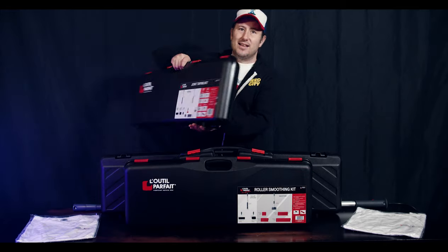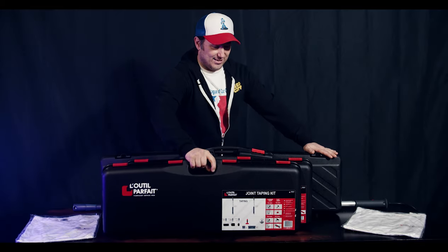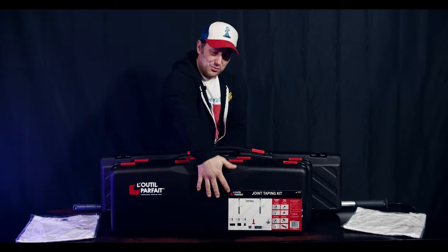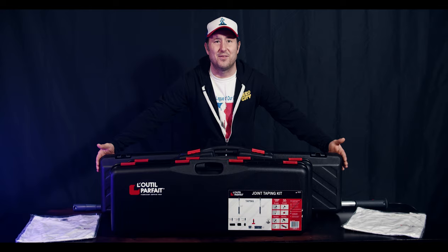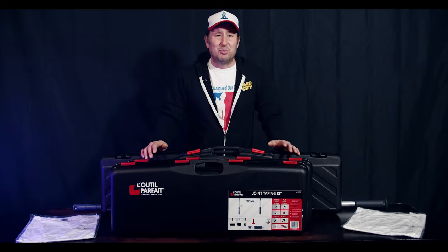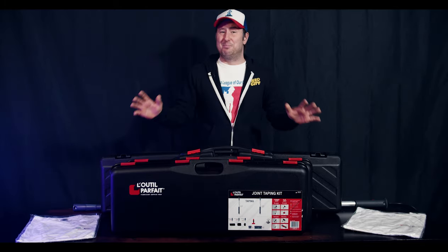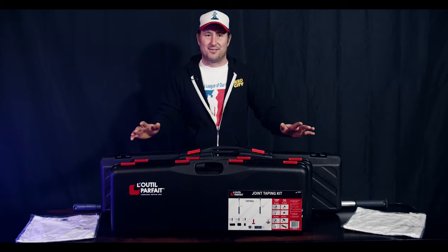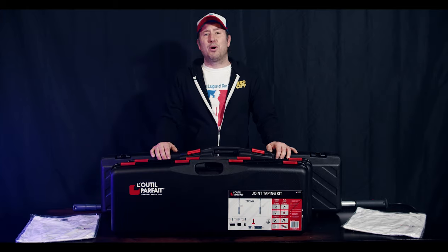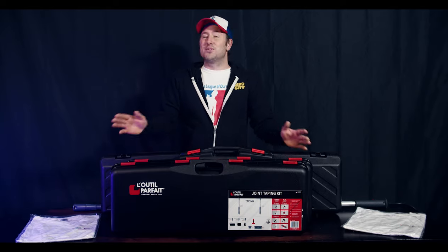Each kit is literally three and a half inches to four and a quarter inches thick — so they're not very thick at all. Altogether, 16 inches wide. You've got maybe four feet on this big box. This very compact system — I can't believe it's everything you need to tape professionally. It's got trowels up to 24 inches in here. It's insane. You guys are going to love this stuff. So get subscribed to the channel — you don't want to miss the LaTool Parfait taping series I'm going to be putting out as soon as the studio is complete.